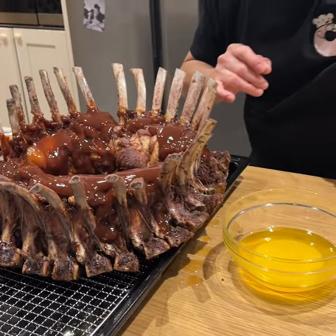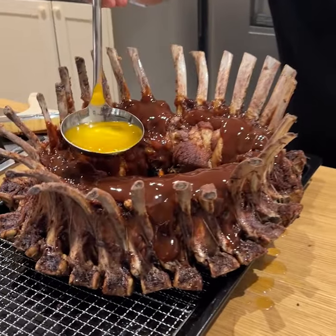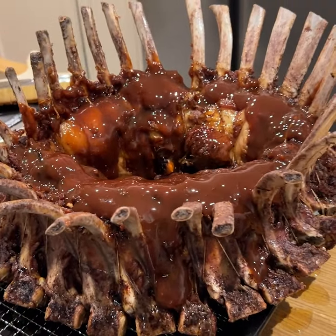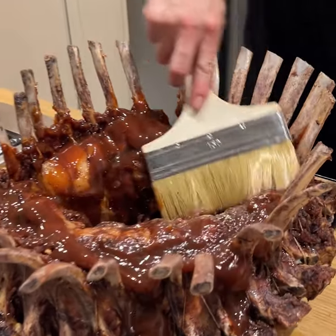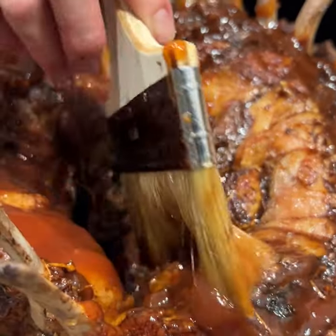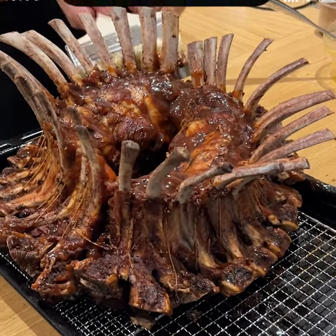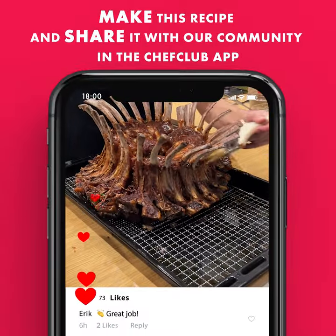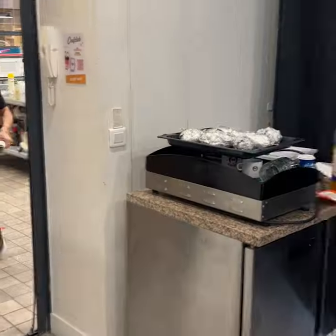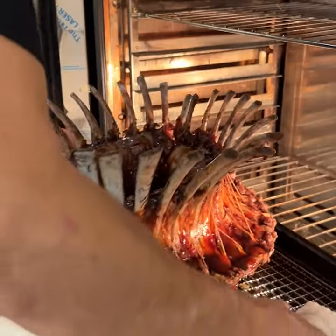Now one last thing, we're going to come through with a little ladle of butter — why? Because butter makes everything better. We're going to brush it all the way in and out, just like this. Give it the love, time, and tenderness it deserves, and now we're off to give it a nice glaze in the oven. I've got 20 to 25 more minutes to get this nice and glazy.